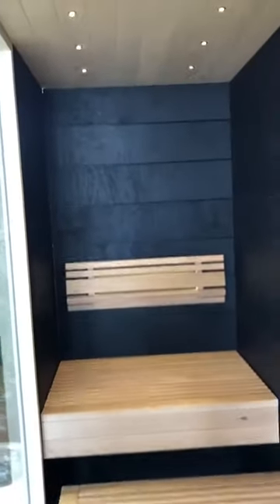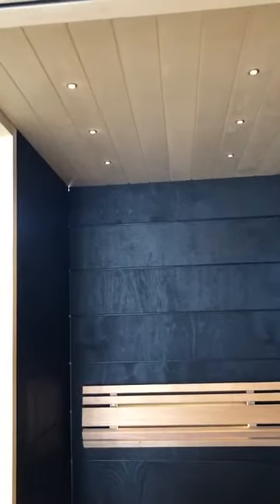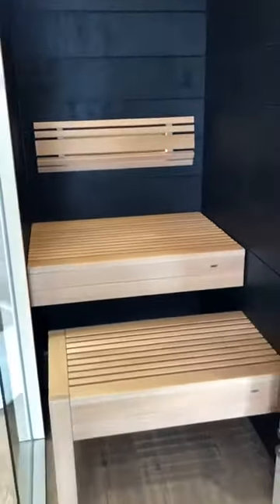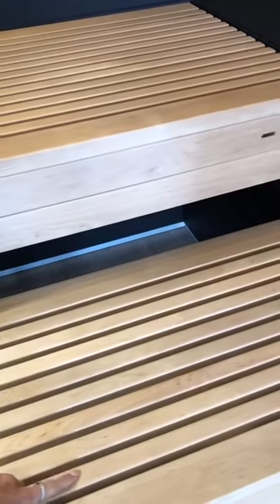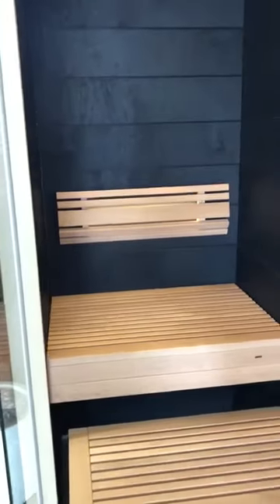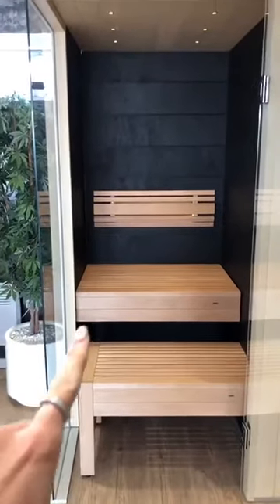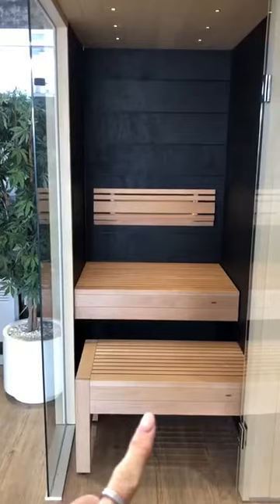We've got subtle soft LED lights in the roof here — you can have different quantities of those. The benches are in the slim design, meaning the slats are nice and thin with no skirting, and we've got a lovely backrest with soft LED lights. There's a fixed bench at the top and you can vary the height of the benches.